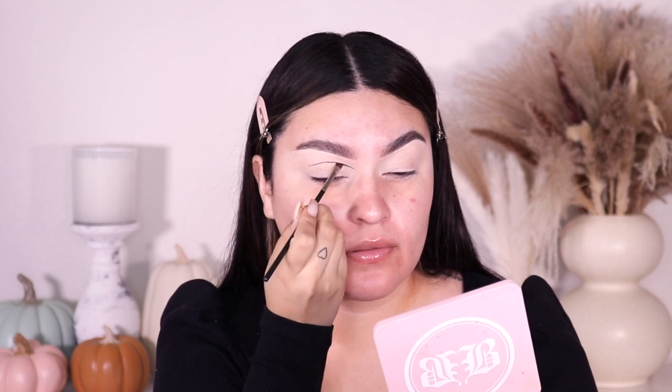With my cut crease, it's definitely going to be different because I'm going to pull it all the way towards my hairline — it's gonna be crazy intense. Of course, like I say in all my videos, you don't have to do this. You can create a cut crease without taking it all the way to the back, it's whatever floats your boat. But I'm doing it this way because it's Halloween and why not? So basically I'm flicking up the eyeshadow going this way.